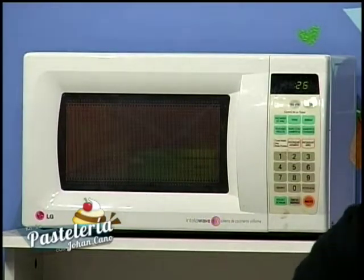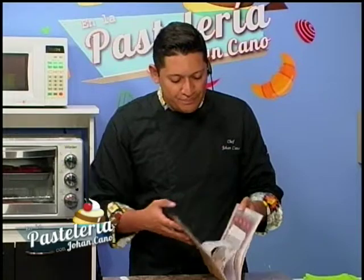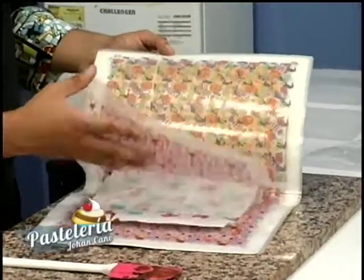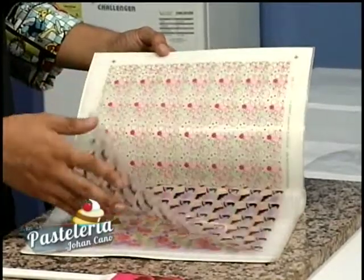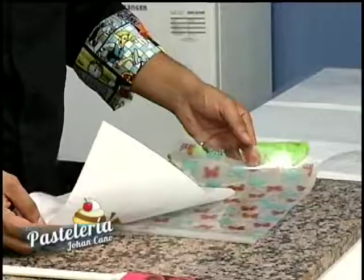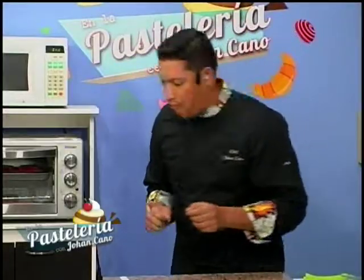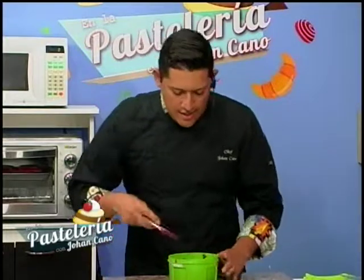Voy a utilizar unas hojas de transfer. Tengo unas hojas con figuras a color que se van a poder mezclar con todo el chocolate que estoy haciendo. Voy a escoger una para hacerla junto con nuestro chocolate. Retiramos las hojitas protectoras y la dejamos a un ladito para utilizarla pronto. Saco mi chocolate que el microondas nos dice que ya está listo y empezamos nuevamente.